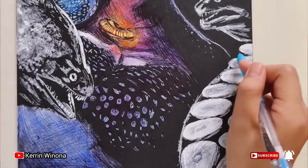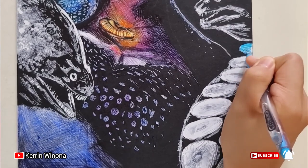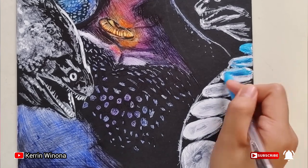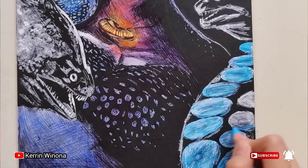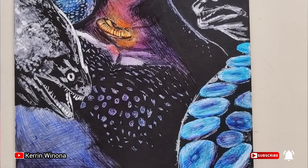We are going to draw her tentacles. Her tentacles are so bright so give a light blue color. For the shadow, give a dark blue color. It helps to create a 3D look.